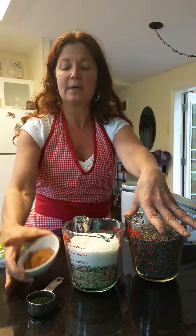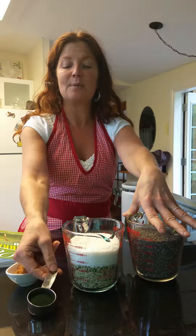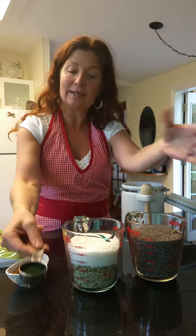I have the cacao and the cinnamon already pre-mixed, and I've actually increased the amount of spirulina because we happen to love spirulina in our house.